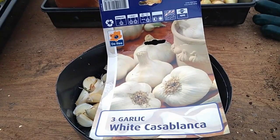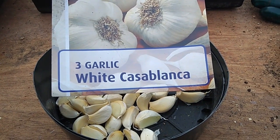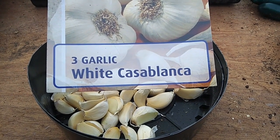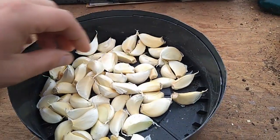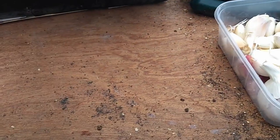So we were talking about garlic for today's episode. If you can take a quick look at those Casablanca there — white Casablanca — they were £1.99 and you got three bulbs for £1.99. The standard size for the cloves that you're getting out of it is probably about that size of the white Casablanca.